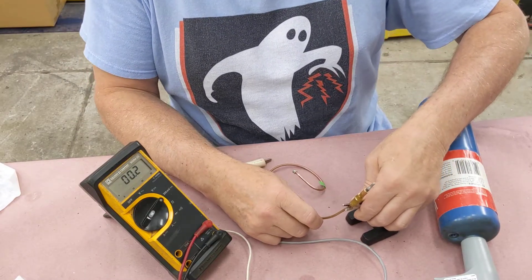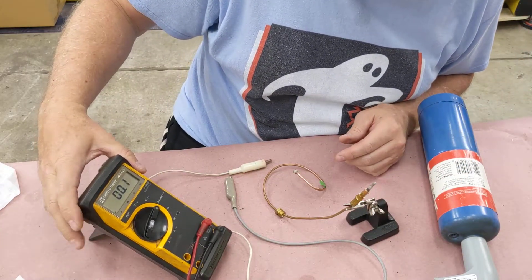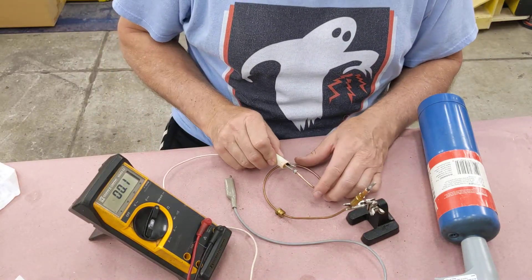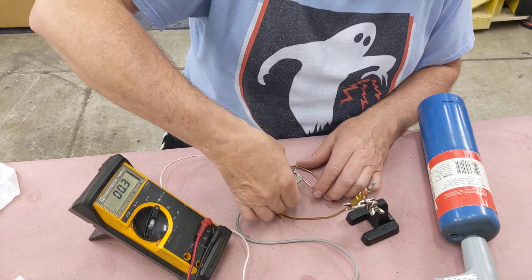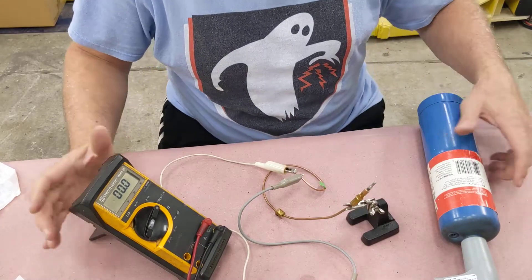I'm going to put a voltmeter here set to the 300 millivolt scale, because I think there's a pretty small voltage generated with these things. I'll attach the probes and right now I get zero volts.